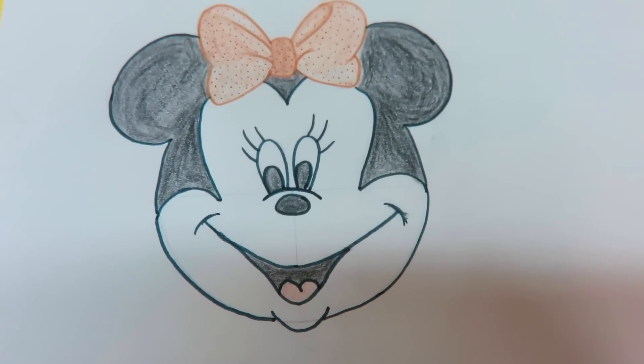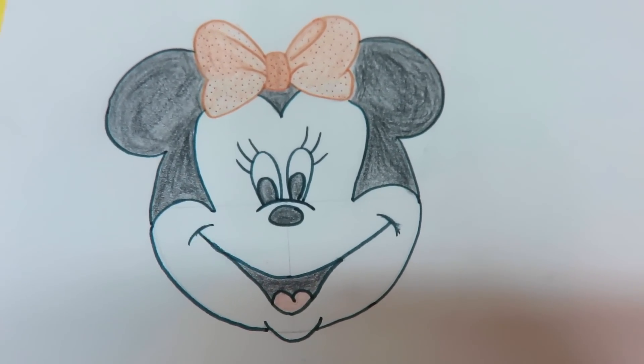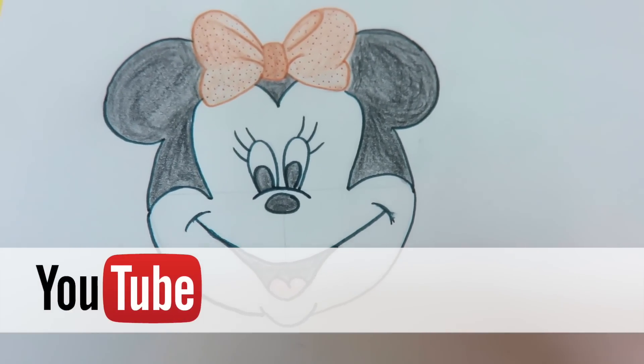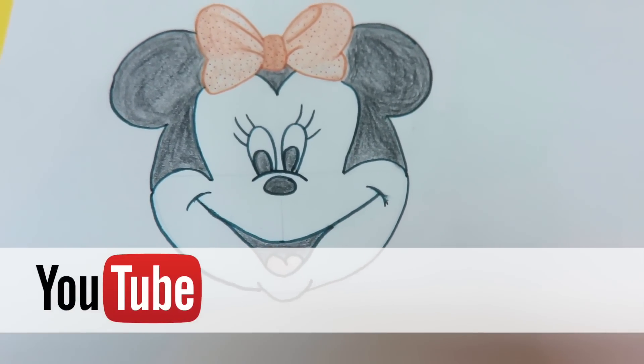We hope you enjoyed drawing Mickey Mouse and Minnie Mouse with us today. Stay tuned and keep coming back for more drawing tutorials. Keep practicing because practice makes perfect. Bye!